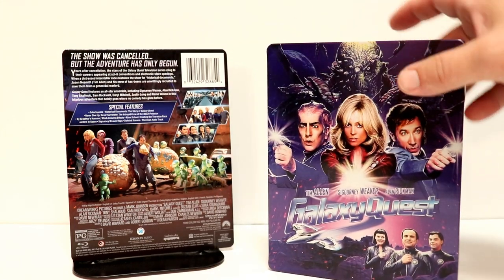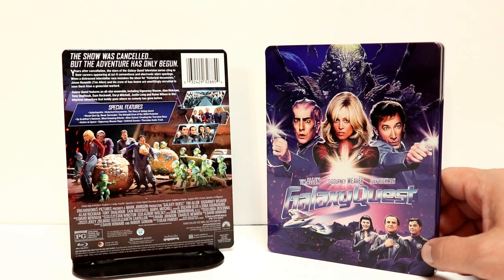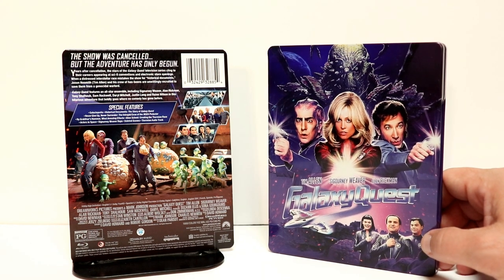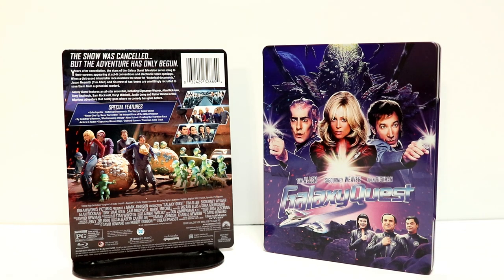But overall, a very nice looking steelbook. I did pick this up at Best Buy — I want to say I picked it up for $19.99, if I'm not mistaken. So if you're interested in getting that, you should go ahead and get it. I did notice that FYE is also going to have this steelbook, and possibly Amazon, so you can check their websites out if you're interested.